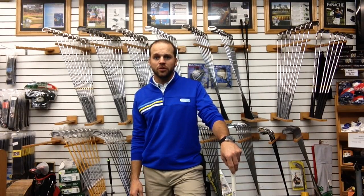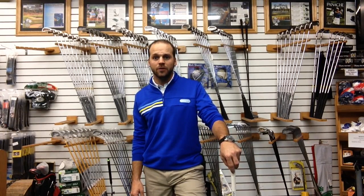Hi, I'm Chris Burns and welcome to another edition of the Inside Scoop on Club Fitting. Today our topic is Grips and Grip Fitting. Your grip is your lifeline to hitting straighter golf shots. Most people know that as being one of the most important fundamentals in all of golf.